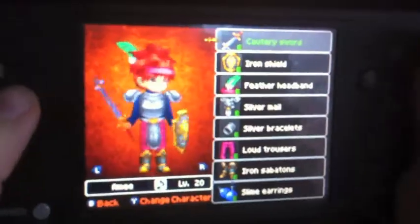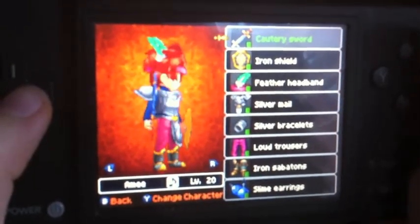Dragon Quest 9 is a really fun and interactive game. You're a character and you can completely customize him, like his hair color, his body type, and his name.